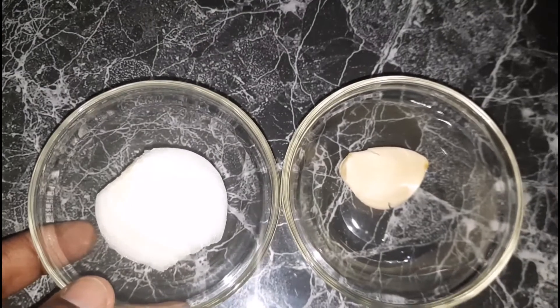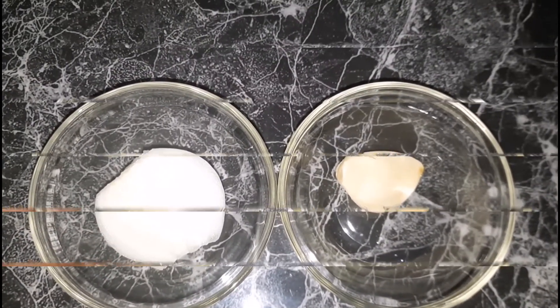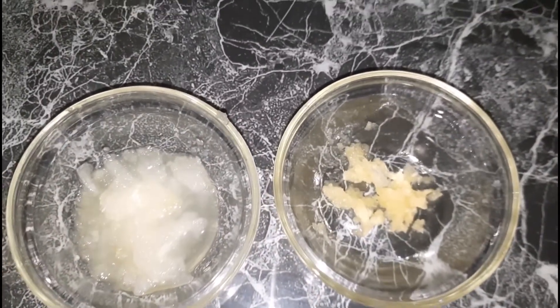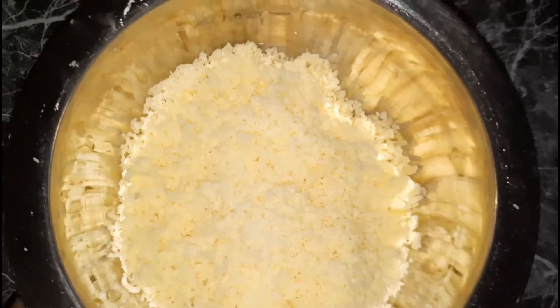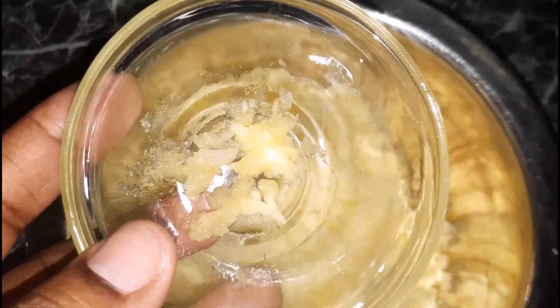Starting off I am going to grate my onion and garlic. Here it is nicely grated. I will set that aside until I'm ready for it and move on to the cheese. I am going to grate my cheese and come back to show you. Here it is nicely grated.